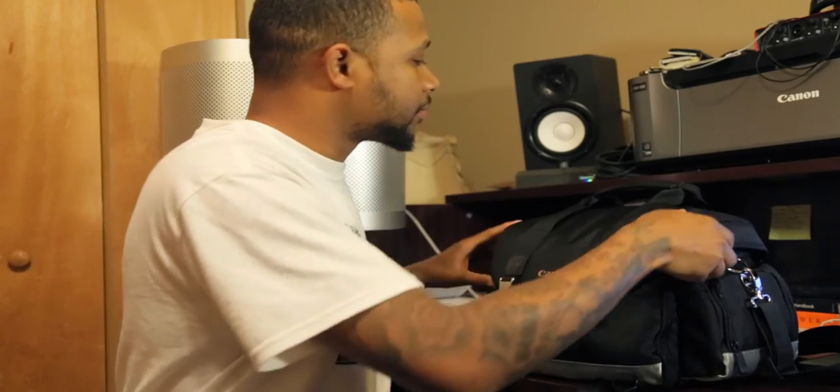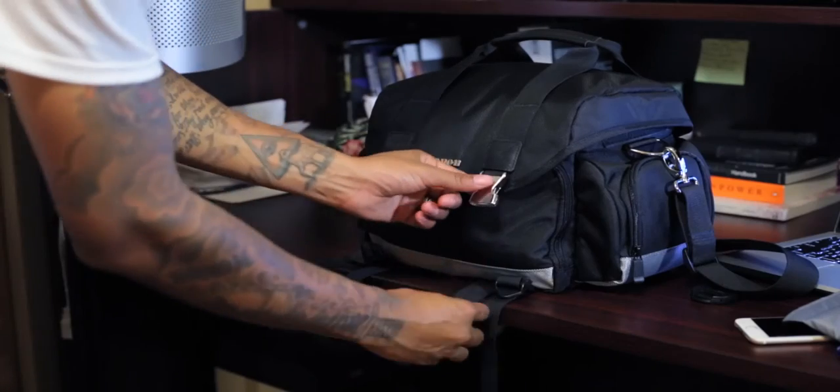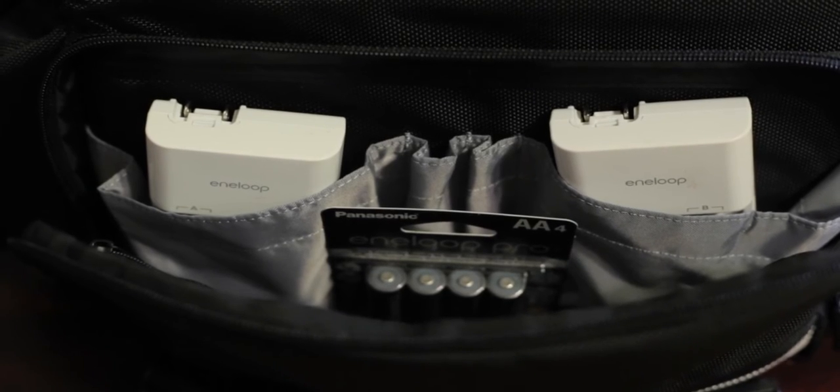What fits inside this camera bag? Right now I can fit my Canon 6D, 50mm 1.8, my kit lens, my 24-105mm F4 L series lens, and my 35mm 1.4 L series lens in this bag, along with a speedlight, three triggers, my SD cards, plenty of rechargeable batteries, and a couple of filters. That's all I really have in this bag.